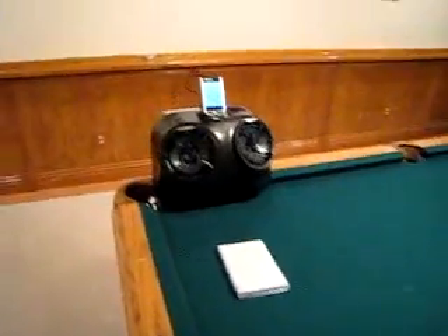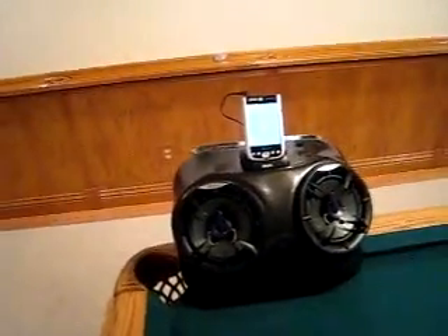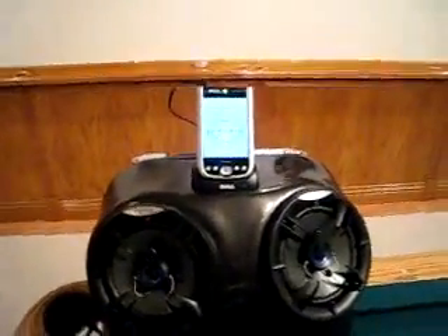Hi there. What you're looking at is what I call the AXM Hi-Fi, the portable speaker system I made for my PDA, the Dell Axim.